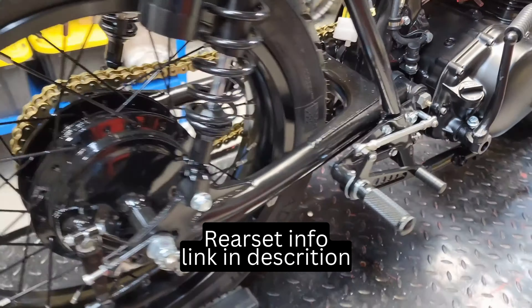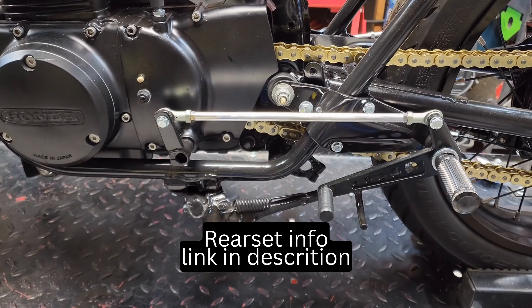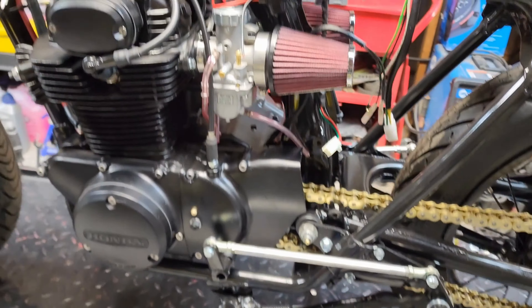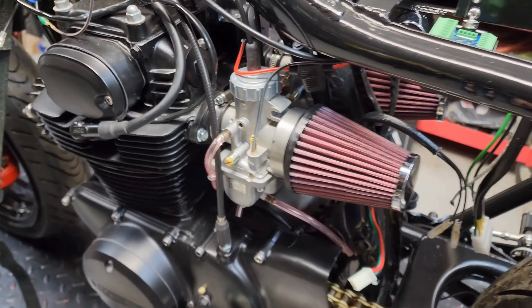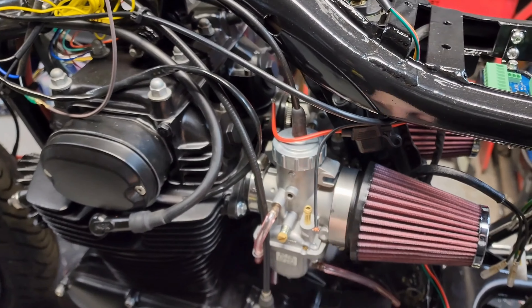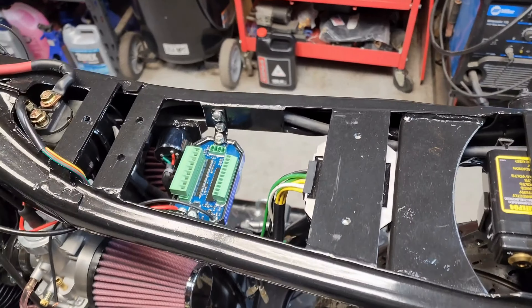We did fully custom rear-set foot controls on this build and we've got a McKinney carburetor setup on this — we're gonna have some more videos on tuning these things up. Right now we're in the electrical phase of this build.